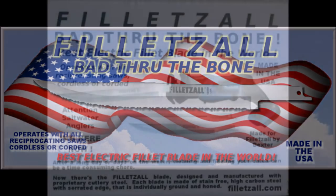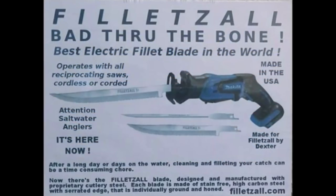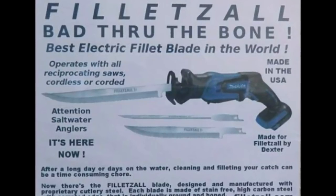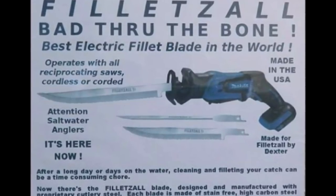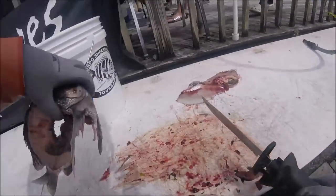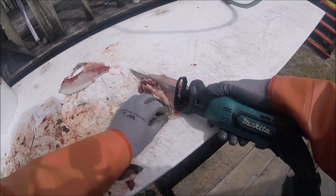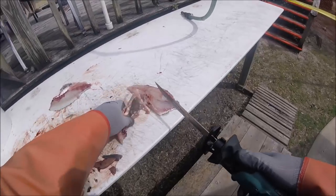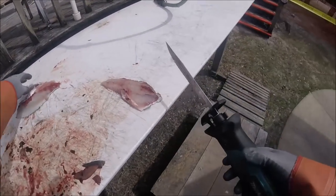U.S. made. You match your Flazol blade to a Makita one-handed reciprocating saw, and this is what you can do. We're talking down to parade rest, folks — right through the bones. Get rid of them bones, get rid of those things.